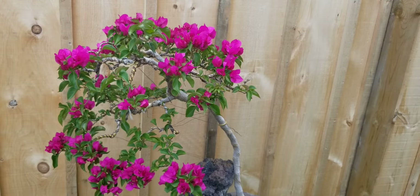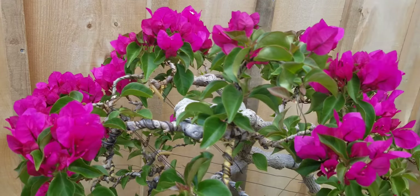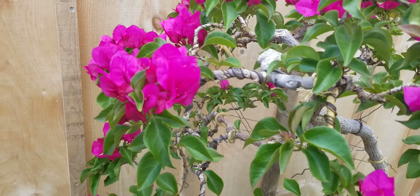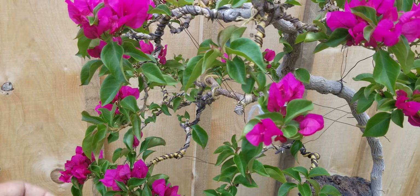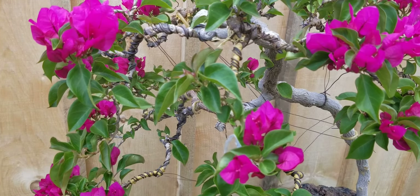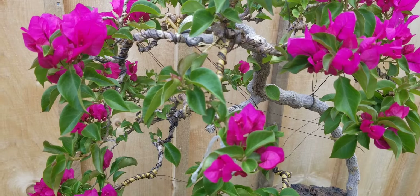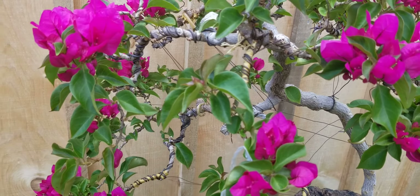This bougainvillea will be dwarfed by that one. Getting back — at this time of the year you can train them. The stems or branches are soft and flexible enough to work with. During the winter time or early spring, new shoots or branches will pop out, but those are very difficult to manipulate and usually break.